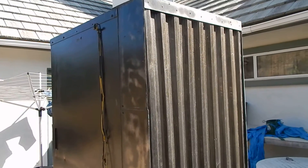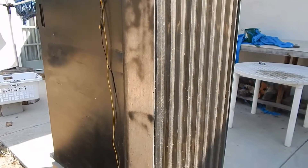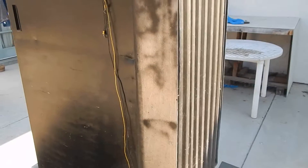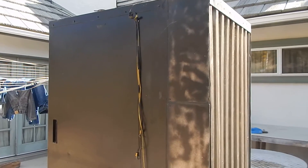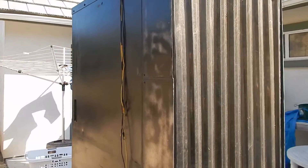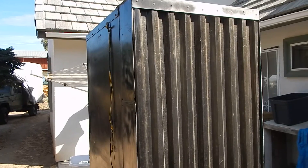Today we don't really have anything in it — I just emptied it this morning. But that's the idea for a solar dehydrator. The box by itself gets hot because it's all painted black. Hope this helps. Have a great day. God bless. Bye.